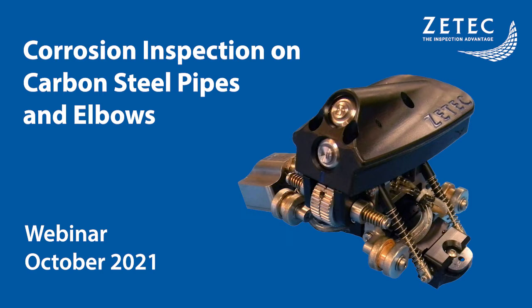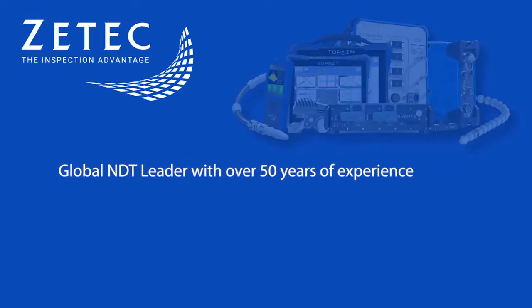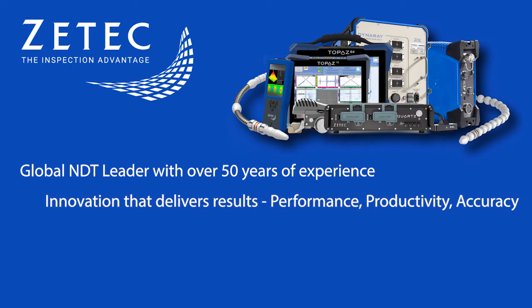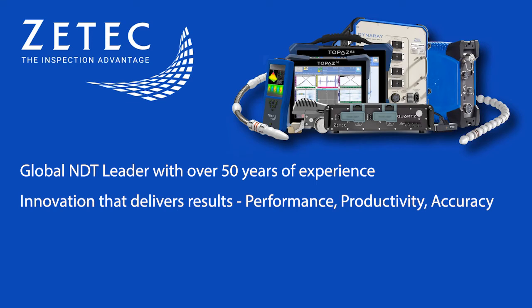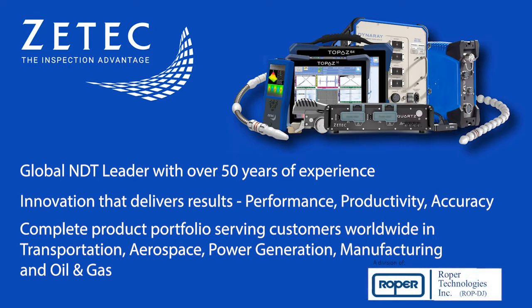Before we get started, let me give you a brief overview about ZTECH. ZTECH is a global NDT leader. For over 50 years, we've advanced the science and standards in both ultrasonic and eddy current technologies, setting new heights in inspection performance, productivity, and predictability. ZTECH's proven expertise and complete product portfolio serve the inspection needs of our customers worldwide in transportation, power generation, manufacturing, and oil and gas. ZTECH is a subsidiary of Roper Technologies.